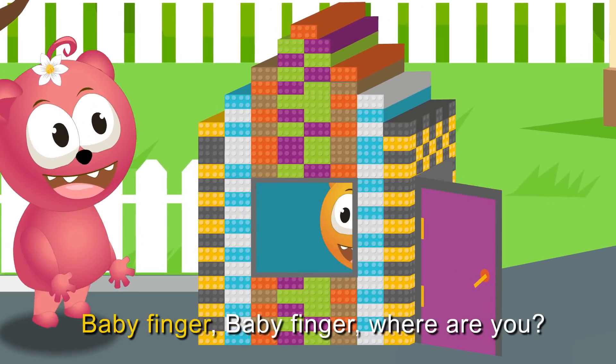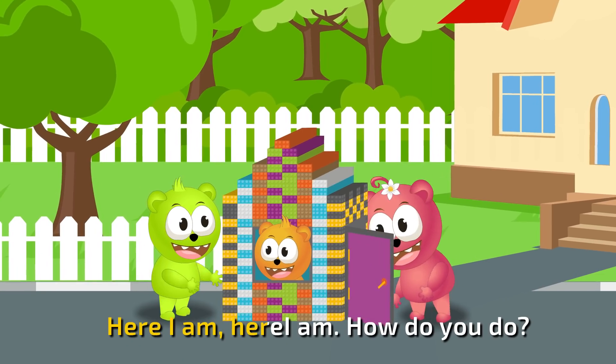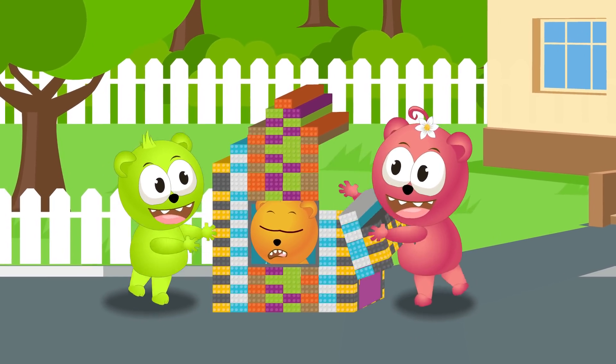Daddy finger, daddy finger, where are you? Here I am, here I am, how do you do? Here I am, how do you do?